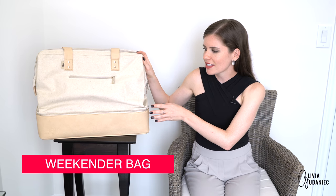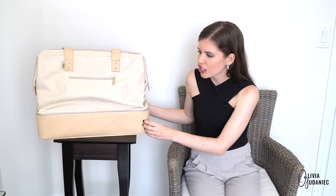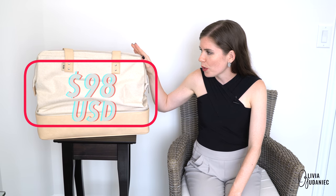I think this is the second generation because it doesn't have the glossy shiny finish. It does have the matte finish, which I personally love a hundred times more. This bag is priced at $98 US.